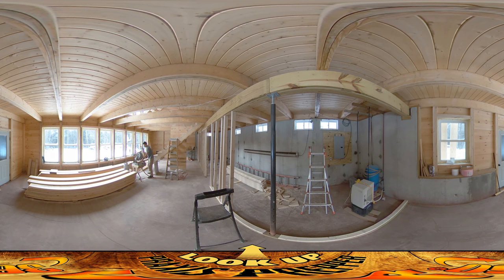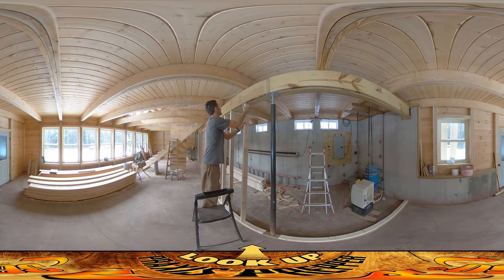I brought the saw down here because I'm doing so much work down here it didn't make sense to be running up and down the stairs every time. I'm going to do the cut, then bring it over and we'll see how it fits.